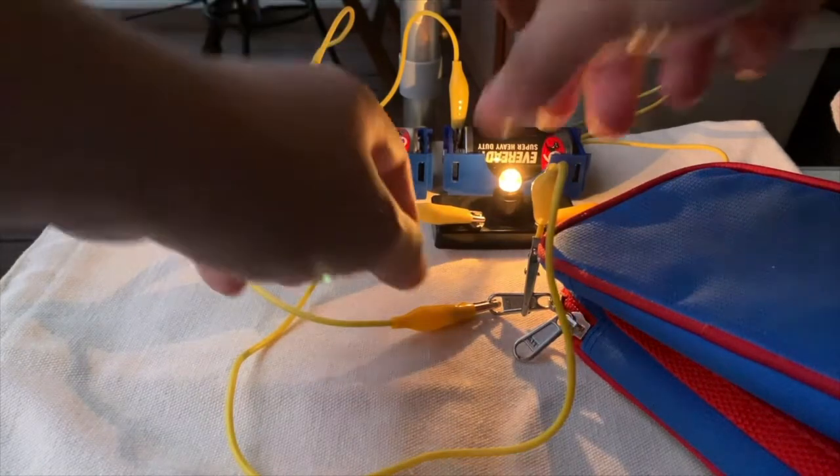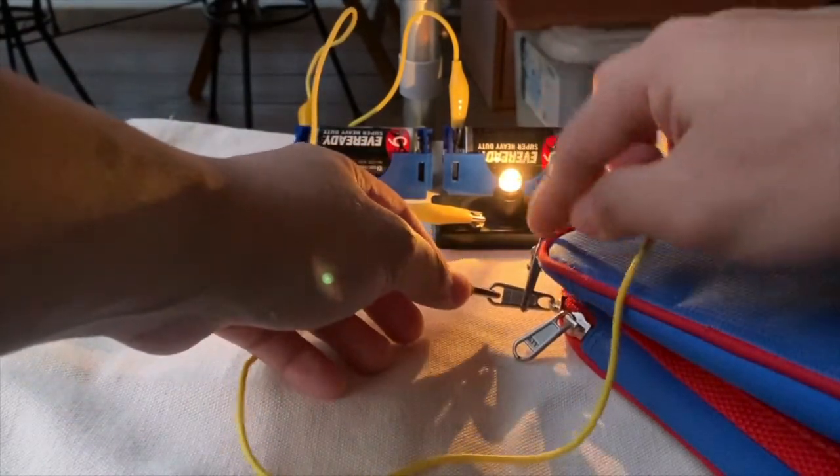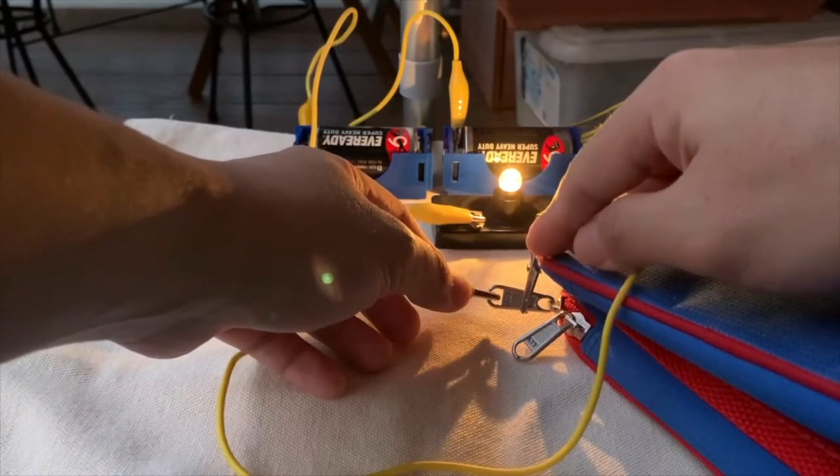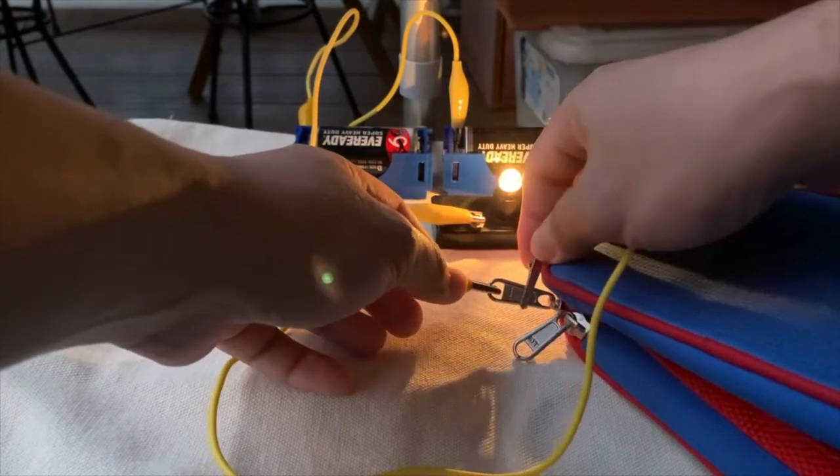It lights up! So from here we can say that the metallic pencil case zip is a conductor of electricity. Metal is a conductor of electricity.